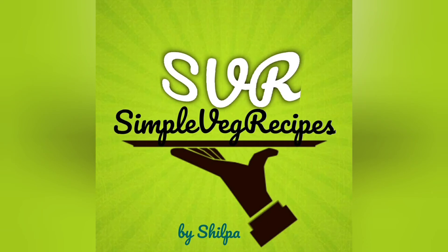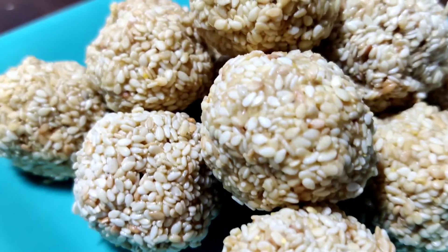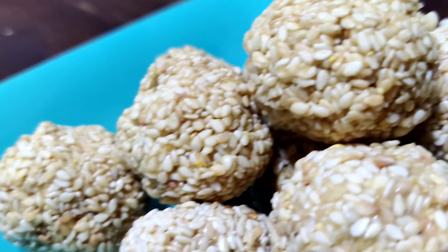Hi friends, welcome to Simple Wedge Recipes channel. Today I am going to make a recipe. This recipe is very healthy.